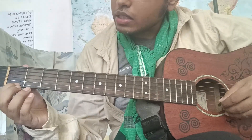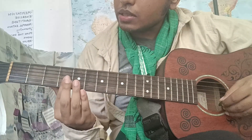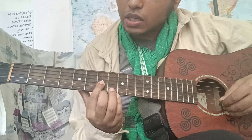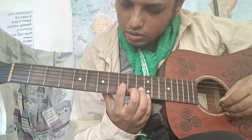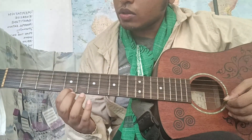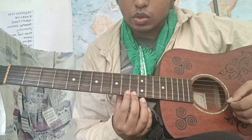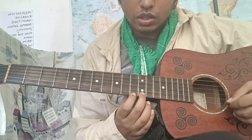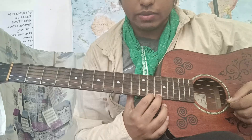You will notice that on this guitar, the fifth fret is marked with a circle, the seventh one is marked with a circle, and the ninth one is also marked with a circle. Then there are two blank frets, and the twelfth fret is marked with two circles, followed by two further blank frets.